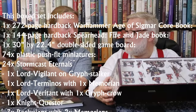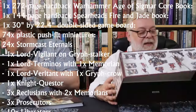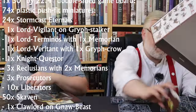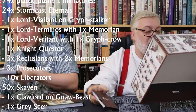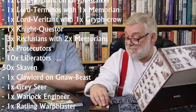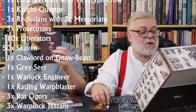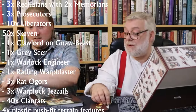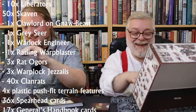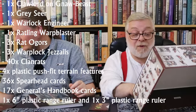It also contains a 144-page Spearhead Fire and Jade book, which has a little ribbon in it as well. It has a 36-card Spearhead deck, 17 Generals Handbook cards, and four terrain features. There's a sprue of terrain which presumably makes four different things.